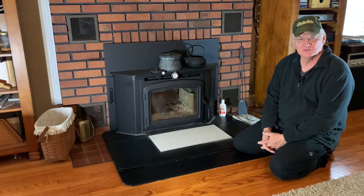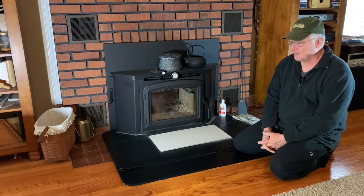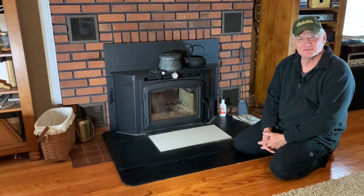This is our Montlake 230 fireplace insert. We just had it installed last year, November last year. I think it's working out really well for us.